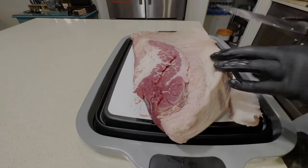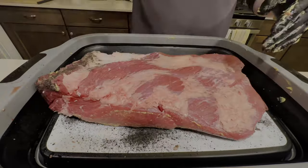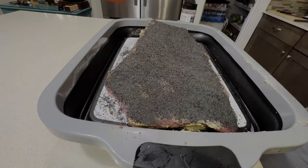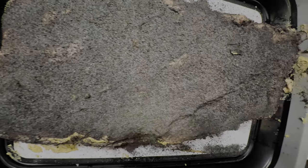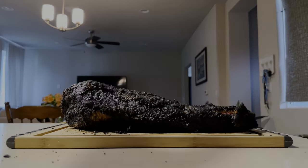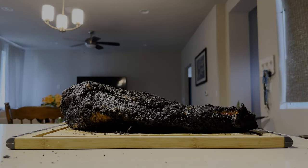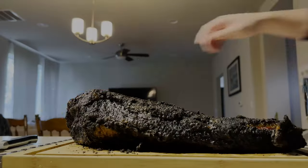First thing we're going to do is trim off some of that excess fat. Use mustard as our binder and cover both sides with barbecue rub. Next we're going to fire up our Pit Boss and smoke it at 225 for 12 hours. I tried using a rub with activated charcoal this time and that bark looks amazing.